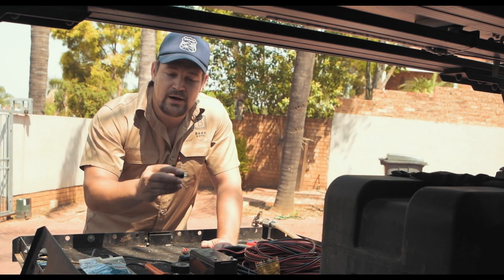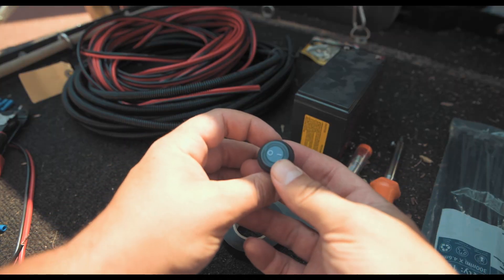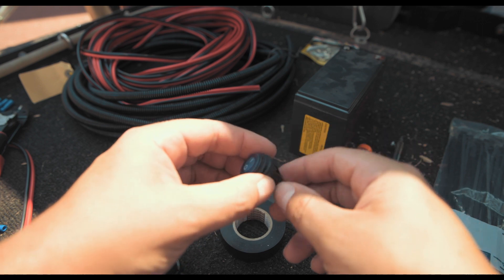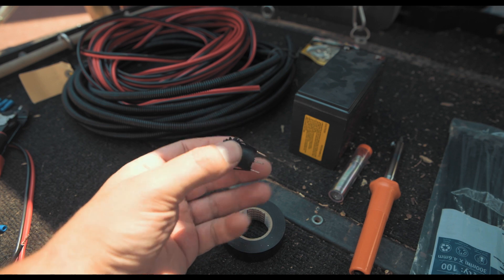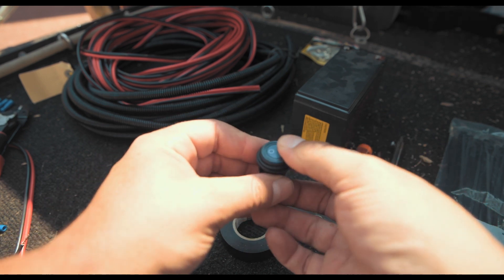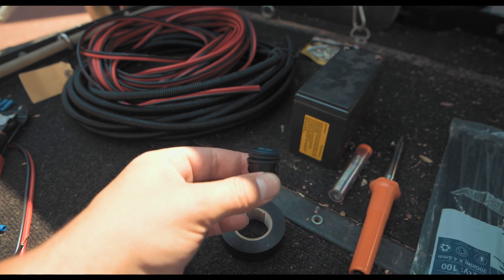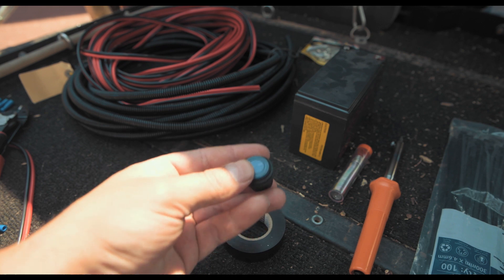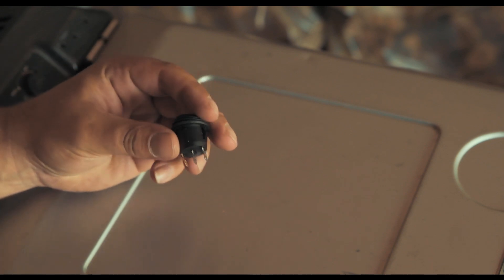Here we have a standard rocker switch. It's a really reliable, durable switch — a very good switch to use on your car to light up things like LED lights. As the name suggests, it rocks back and forth like a seesaw. This one has an LED indicator behind it, so when you put it on the LED goes on, and when you put it off it goes off.